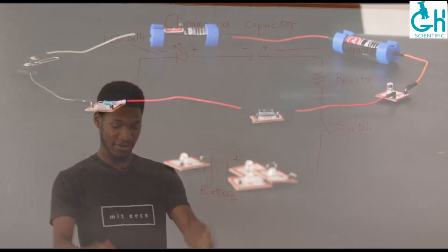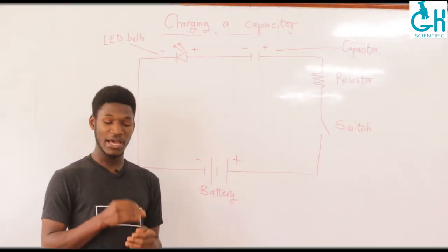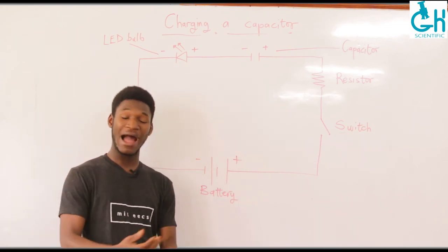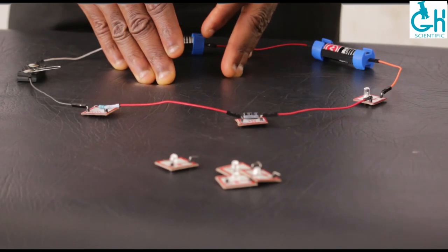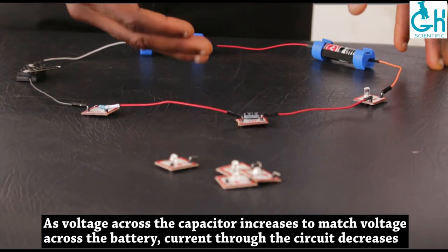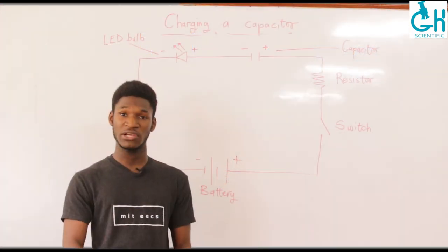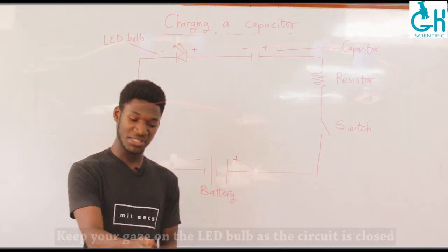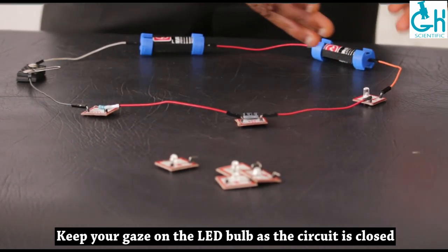This is the circuit we are building for today. You might be asking yourself why the charging process requires things like an LED bulb and a resistor — they seem unnecessary. But we are using our LED bulb as a visual indicator of how the charging process actually takes place. In this circuit, the moment we close the switch, the voltage across the capacitor begins to build up very rapidly to match the voltage across the battery. When that happens, the current flowing through the circuit begins to decrease, and so the light emitted from the LED bulb should also decrease very rapidly.